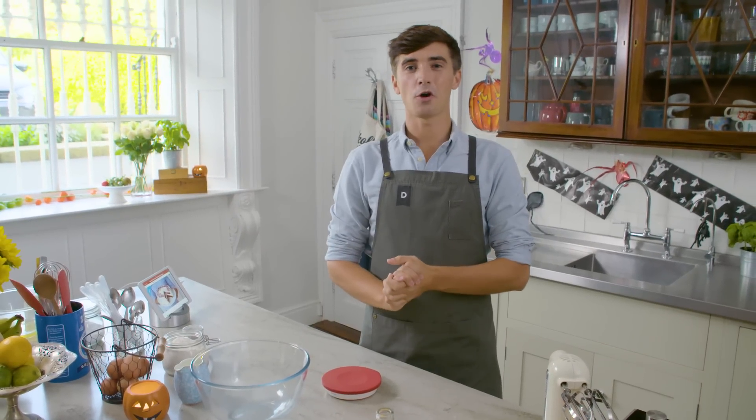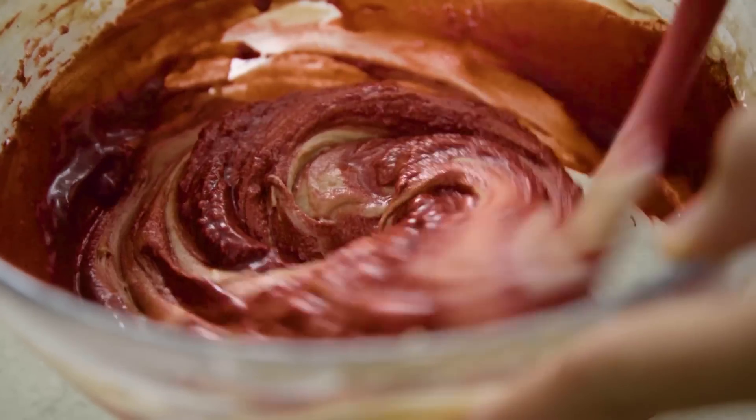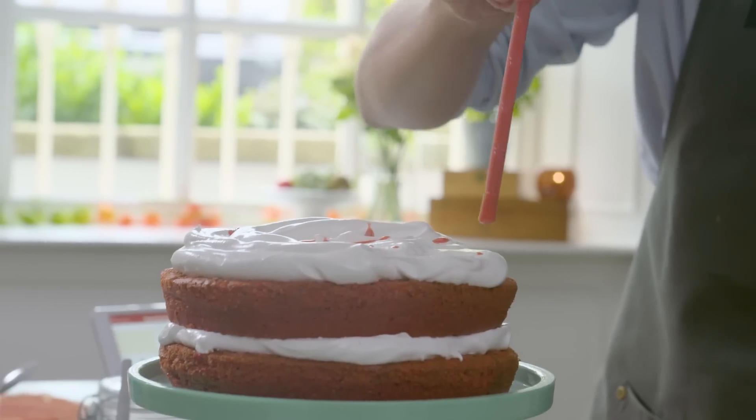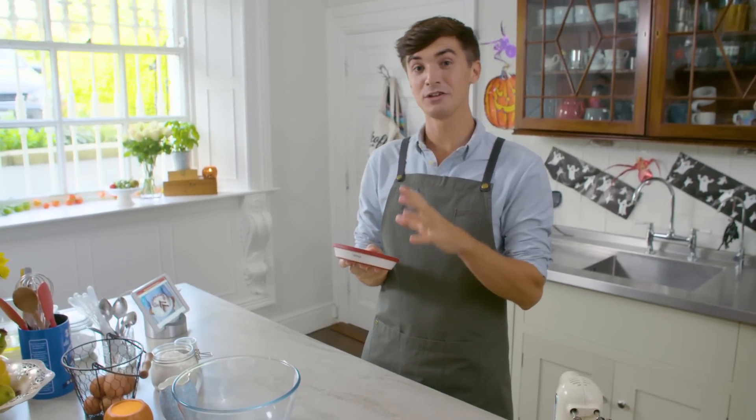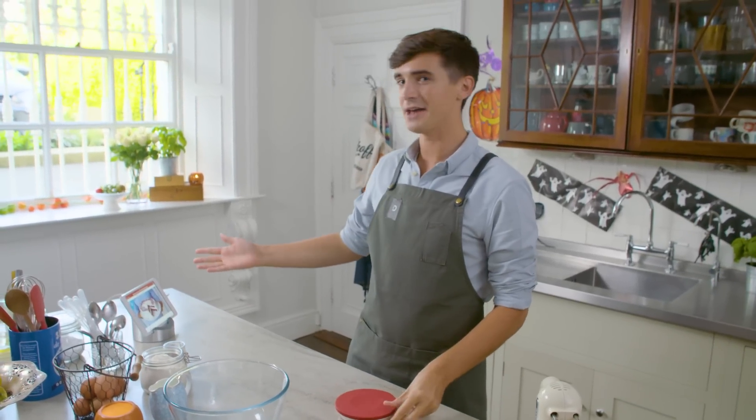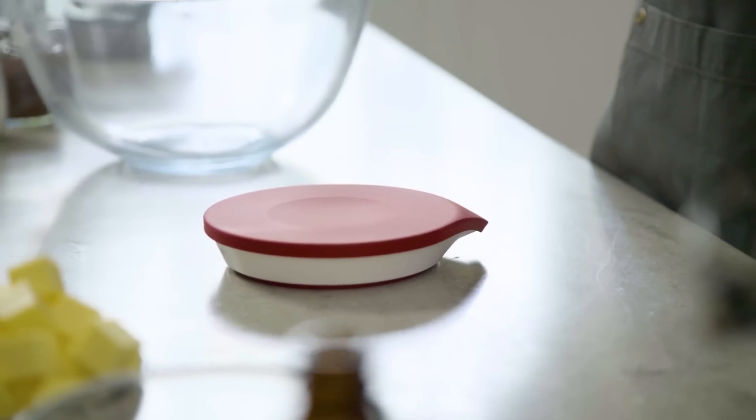Hi guys, with Halloween just around the corner, I have the perfect recipe for you. It is a bloody red velvet cake with blood-filled syringes. Very spooky. And to make it, we're going to use the Drop Scale, which is an interactive weighing scale with your iPad, which is going to walk us through this brilliant recipe.